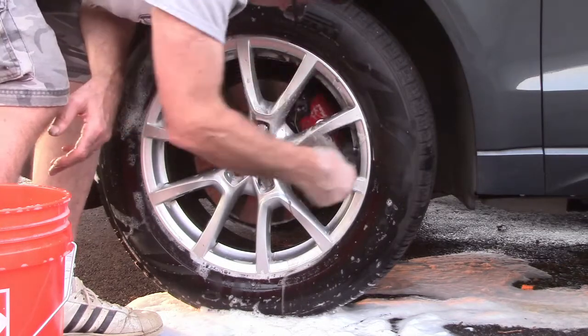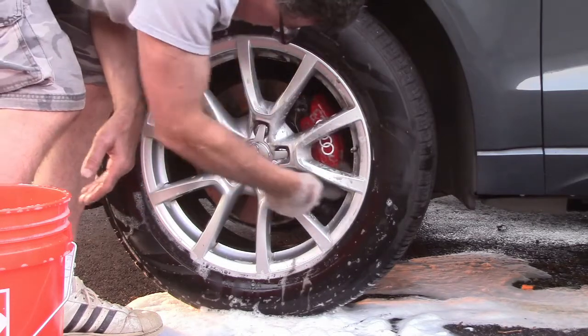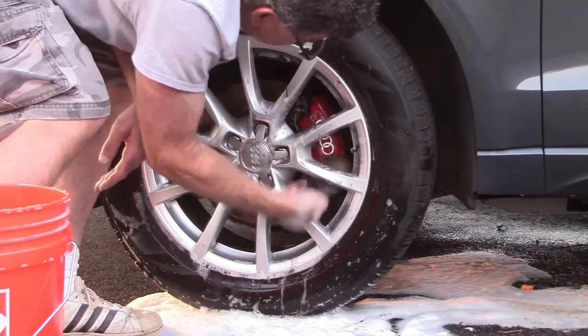Alright, we'll give it a rinse and then I'll give it another shot and another scrub down, and then we'll see what they look like.